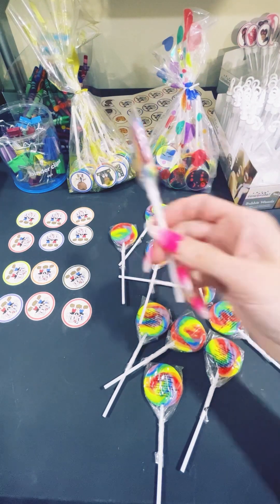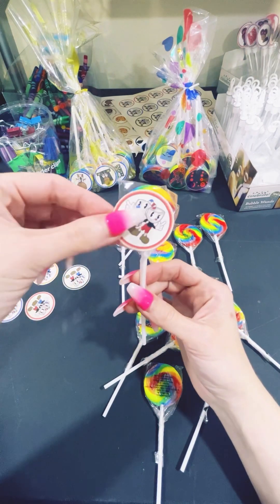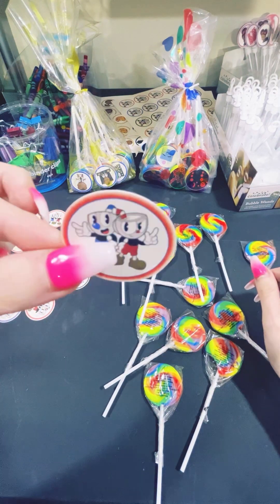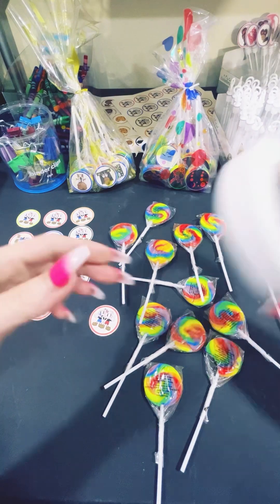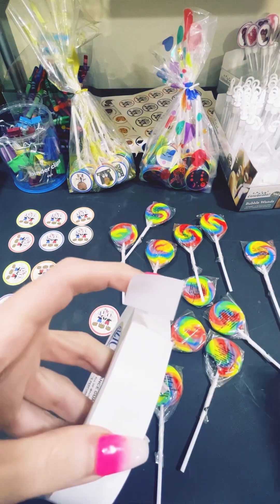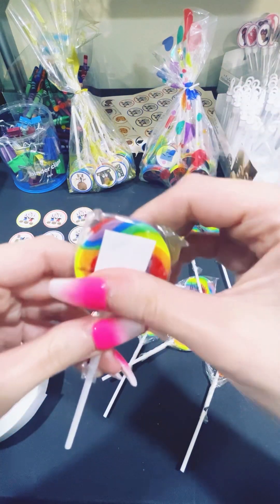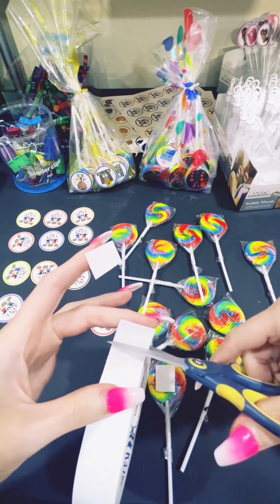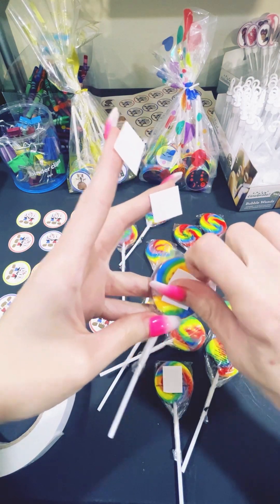One side of the lollipop is really colorful and the other side has wording, so you're going to want to put your character on top of the wording. This is 65-pound cardstock, so that's what I printed on. Now you're going to get your piece of double-sided tape, cut a piece, and stick it right in the middle of the words. Do that to all of your lollipops, on the words.